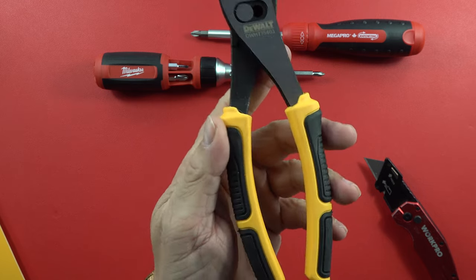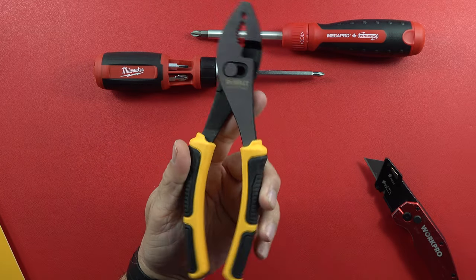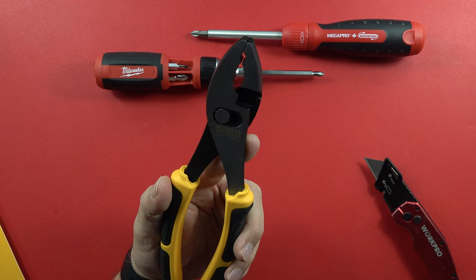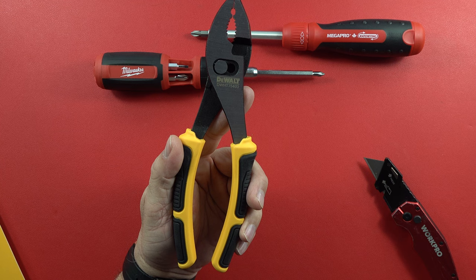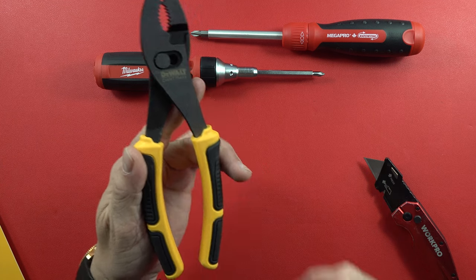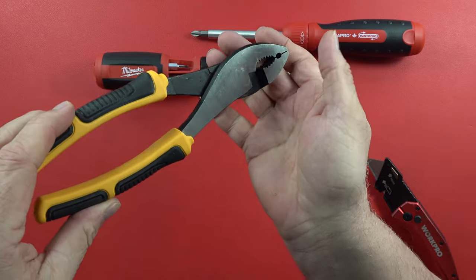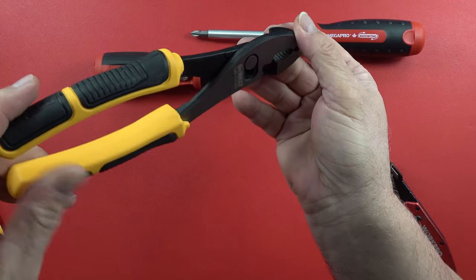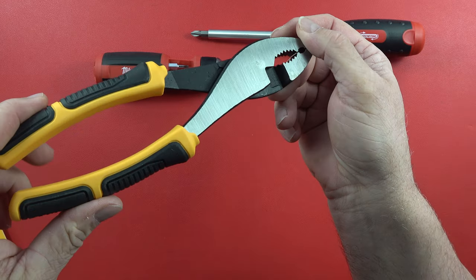I ordered it from homedepot.com, so from their website I was able to get these sent to me. The retail price as of the beginning of January 2023 is $14.37. I always order enough tools that I get free shipping, so there's no shipping costs — I don't know whether the minimum is $100 or $300 but I seem to break both of those on a regular basis.